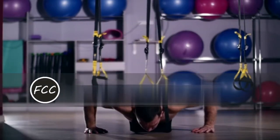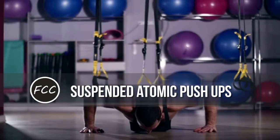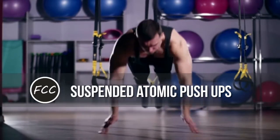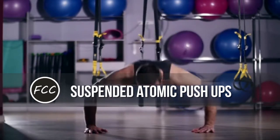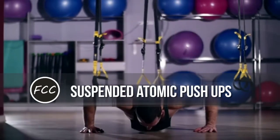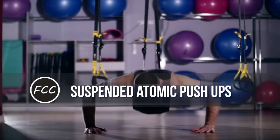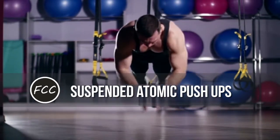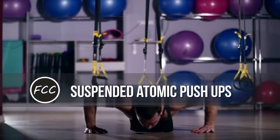The suspended atomic push-up. Why it works: celebrity trainer Todd Durkin likes this move because you force your entire body to stabilize during the push-up portion, then your core must engage as you pike your hips up. How to do it: put your feet into TRX or similar suspension cradles — we use gymnastic rings. Get into a push-up position with your hands underneath your chest. Do a push-up, making sure to keep your lower back straight. As soon as you finish the push-up, bring your knees into your chest and pike your hips up into a pike position as you complete the movement. Return to start and repeat.